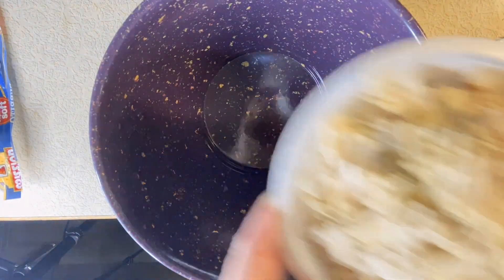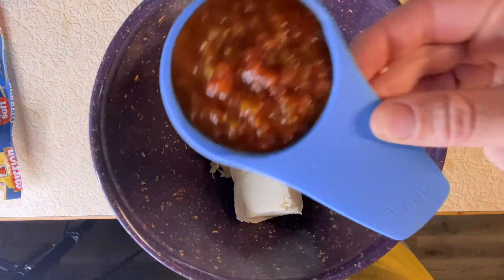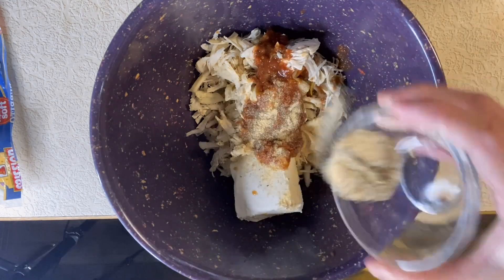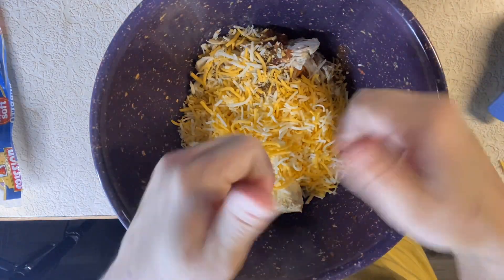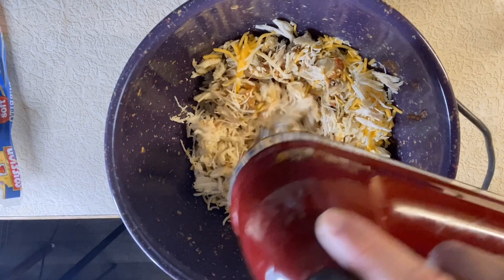In one bowl we mix three cups of shredded chicken, four ounces of cream cheese, one fourth cup of salsa, one teaspoon of cumin, one teaspoon garlic powder, half a teaspoon of garlic salt, and then we add one and a half cups of shredded cheddar cheese. Now we're going to take our mixer and blend it all up until it's completely mixed up.